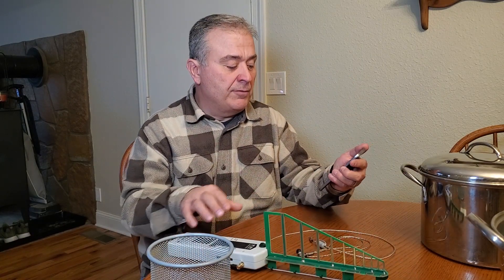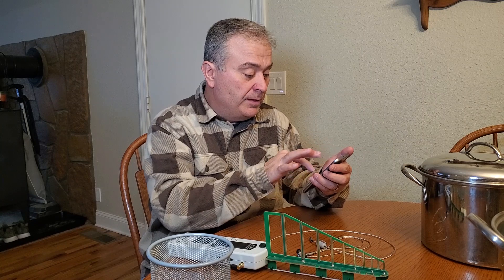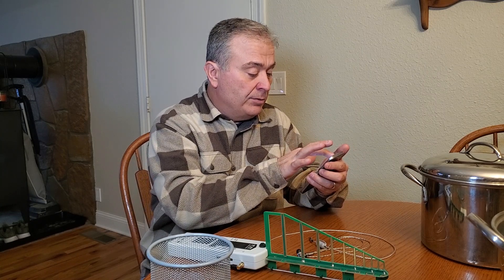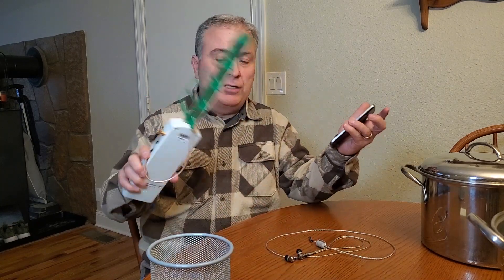I'm going to turn on my cell phone right now. I have this cell phone on airplane mode, so let me turn it off airplane mode and turn on the Wi-Fi and the Bluetooth. This is not a phone that I have a phone number on, so it won't be making any calls. To test it, I have to turn on the Wi-Fi and the Bluetooth. So now, just to show you that it's working.